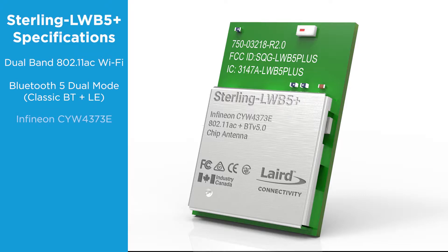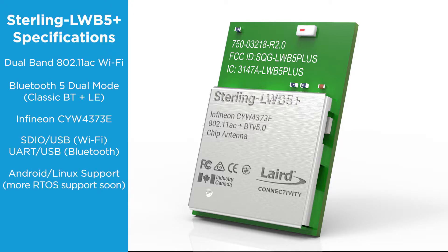It is based on the Infineon CYW4373E chipset. It supports SDIO 3.0 and USB for the Wi-Fi interface, and UART or USB for the Bluetooth. It currently supports Android and Linux, but will have support for a variety of RTOS later this year.